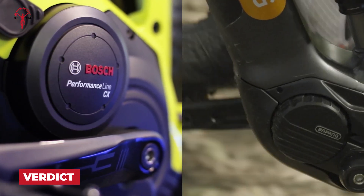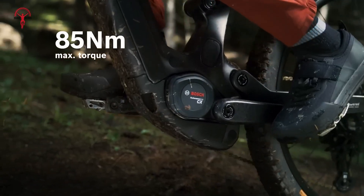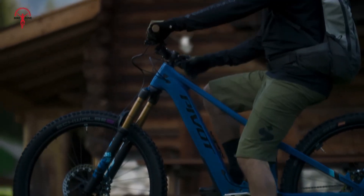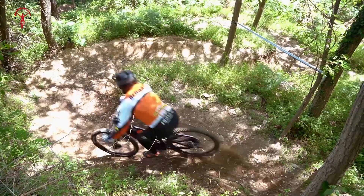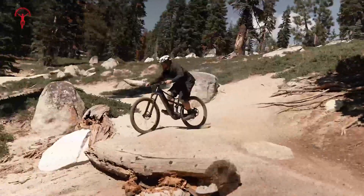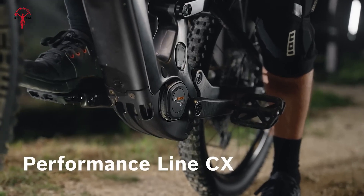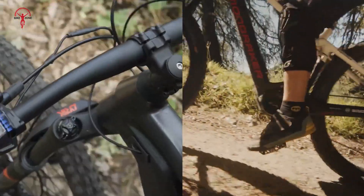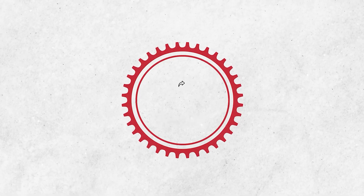So which system is better? If you're looking for power, control, and cutting-edge features, the Bosch Performance Line CX Gen 5 stands out — perfect for riders who need high torque, smart connectivity, and advanced safety features for demanding terrains. However, if you prioritize a lightweight design, efficiency, and affordability, the Bafang M820 is an excellent choice, catering to riders who prefer a straightforward system that performs well in a variety of scenarios. Ultimately, the decision depends on your riding style and what you value most in an eBike drive system. That's all — we hope this breakdown helps you choose the right motor for your next adventure. Let us know your thoughts in the comments, and don't forget to subscribe for more in-depth eBike comparisons. Ride safe!